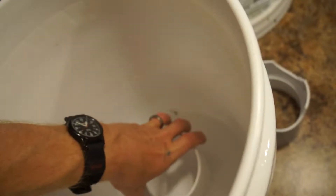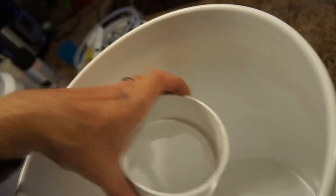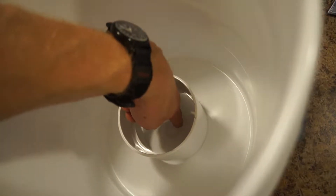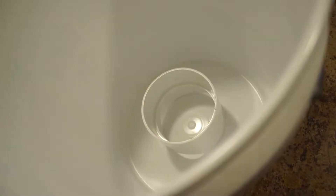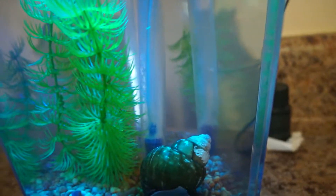This is the beginning of how I secure the towers to the bottom of the bucket. I've cut some holes in the bottom of these couplings — these are rain spout couplings — for a little bit of circulation, as the air stone is going to be in the bottom here. It will be pulling bubbles up and help circulate everything around, just filtering the small things.